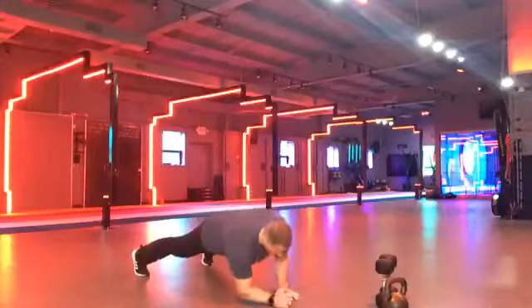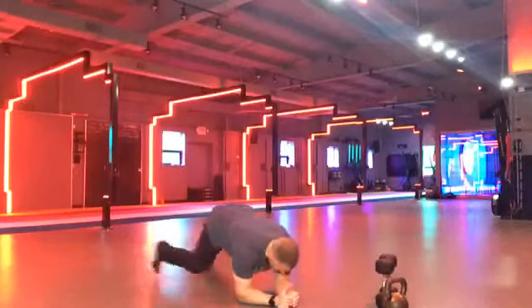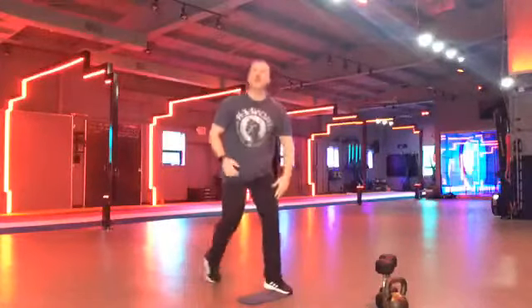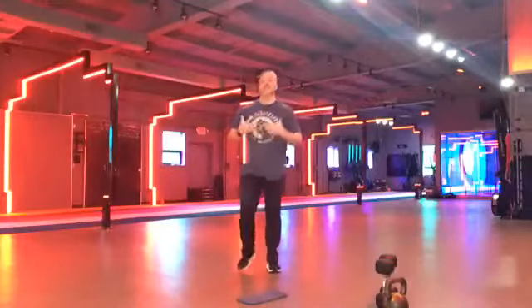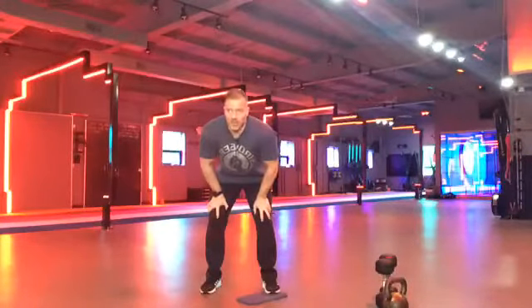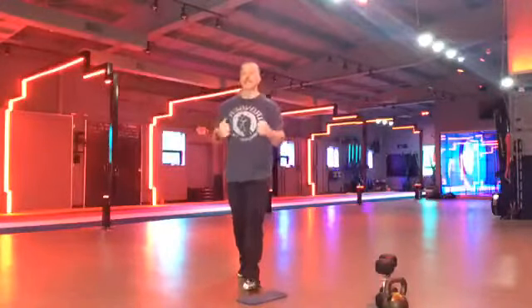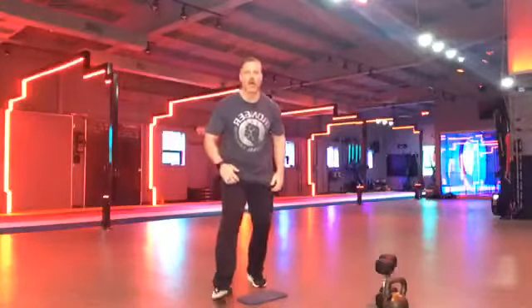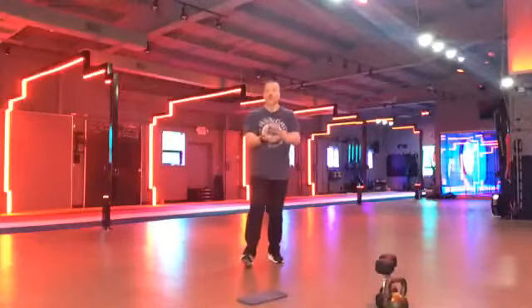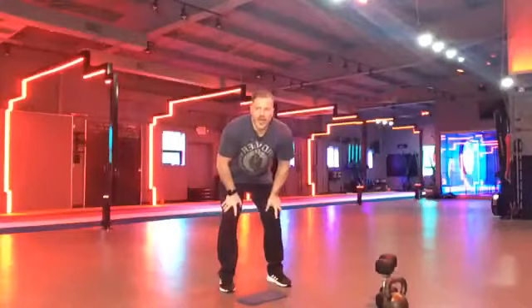Plank up. Back down. Try to fight that rotation in the hips. You can do these from the knees if it is too hard. I just don't want you to stop. And if the knees are still hard, go to a regular plank — a tension plank. Everything tight. You got it. Come on. Keep pushing. And everybody up.